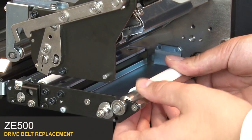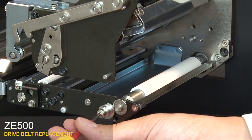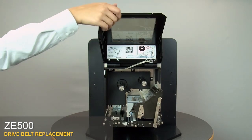Position the platen roller and press until you hear it click. Loosen the retaining screw and rotate to a closed position. Tighten the screw. Close the printhead. Close the media door.